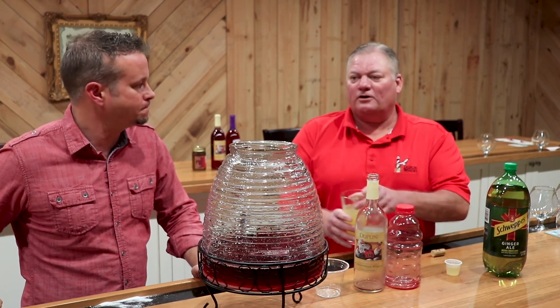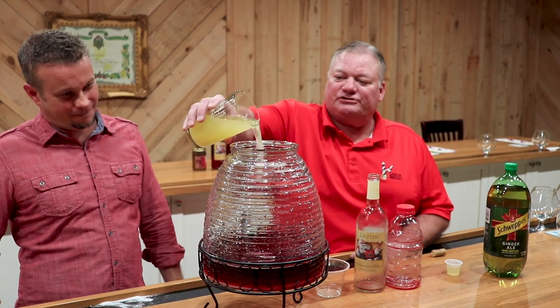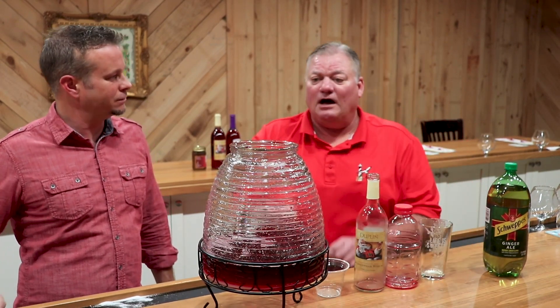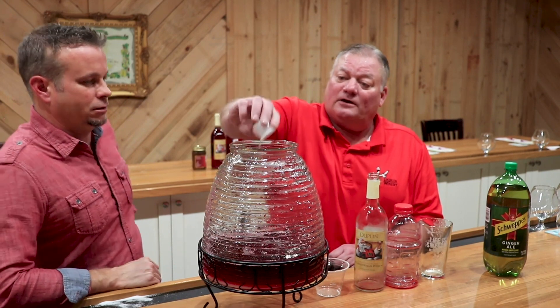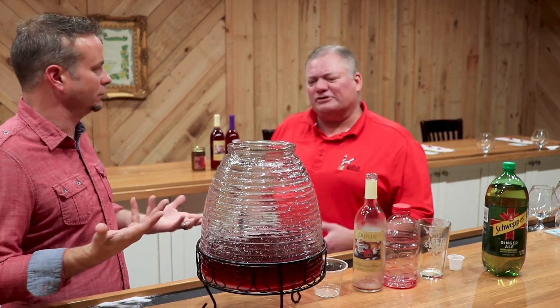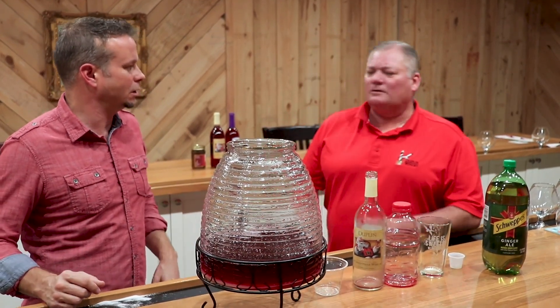Now we're going to add one and a quarter cups of pineapple juice. I like pineapple juice — I think I'm going to like this. This is two tablespoons of almond extract, actually an ounce — we found that out today. So you want an ounce of almond flavor in there. It's Christmas, you want that holiday feel. And that almond just adds a little bit of depth to it.